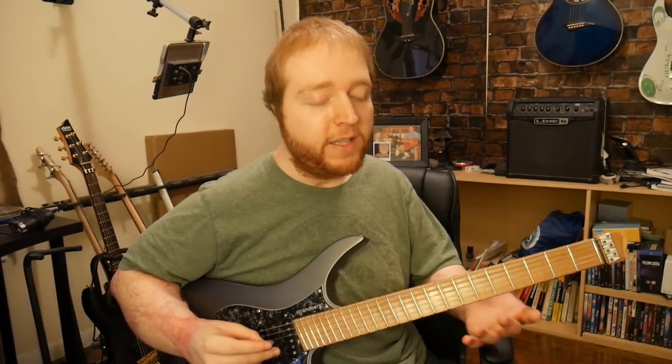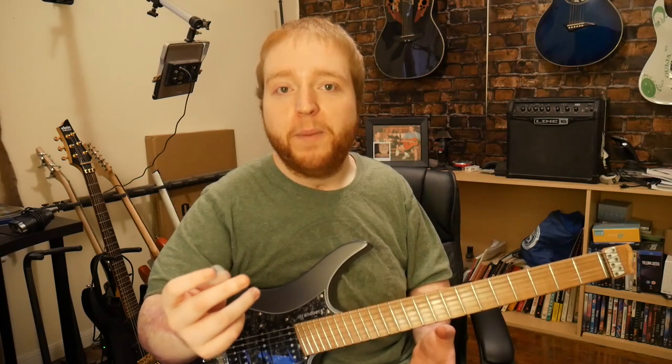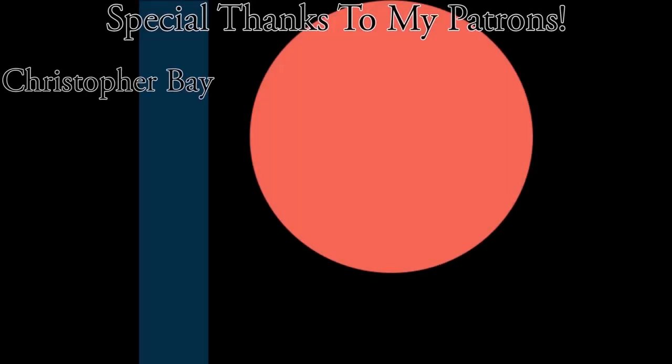Huge thank you and shout out to my Patreon, and if any of you guys would want to support me even more, Patreon is the best place to go. I think I'm going to end the video right there. I hope you guys enjoyed this video, and if you did, be sure to hit that thumbs up button and also subscribe if you're new. I'll see you guys in the next video.